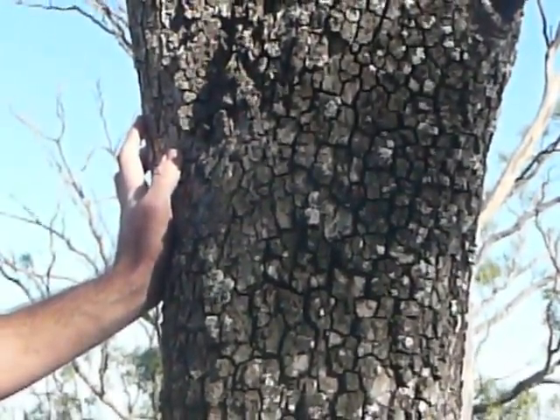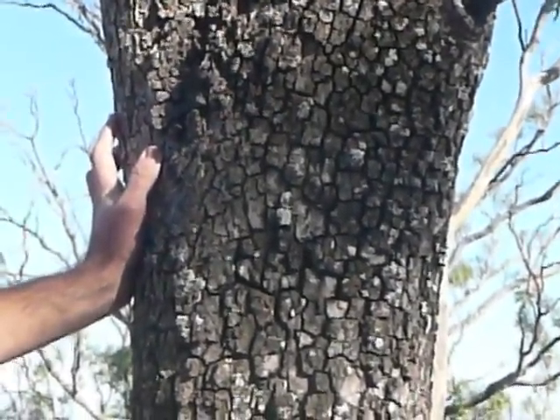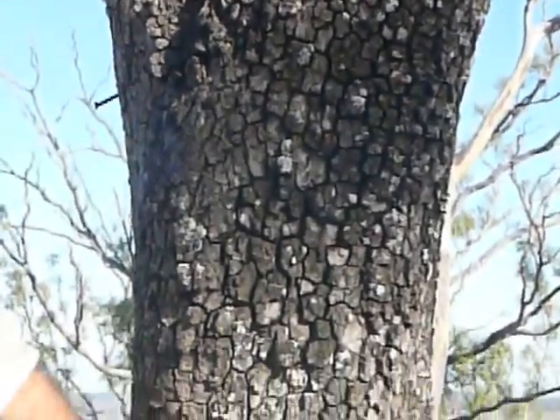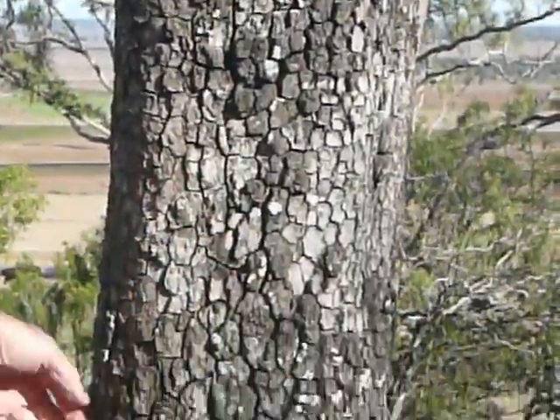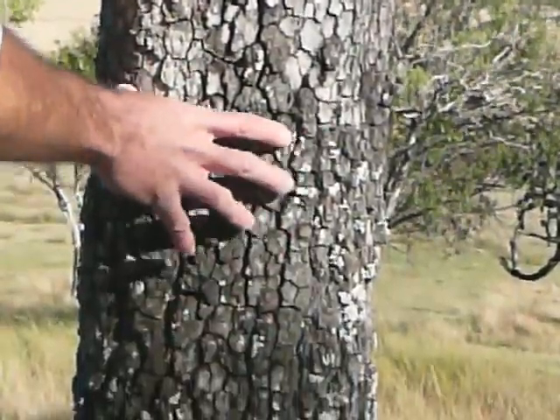On the western side of Sugarloaf we have quite different vegetation — grassland with these Carbine trees, or Moreton Bay Ash, Corymbia tesselaris. The name refers to the tessellated or tile-like bark on the base of the tree, going up to smoother bark above, making them a very distinctive plant.